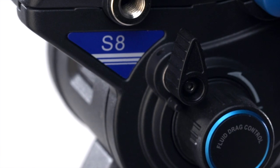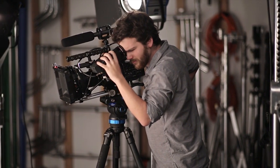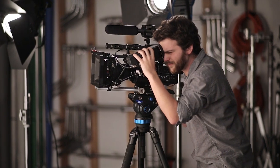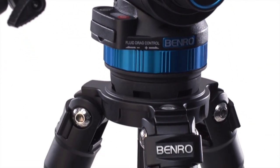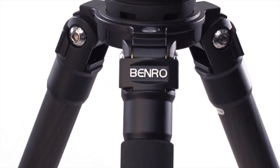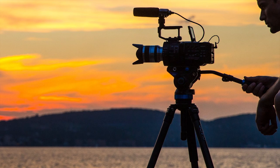Are you ready to shoot? The new S8 kit from Benro was made for the filmmaker who's excited to go out into the world and make something new. With its lightweight portability and features, the S8 is the perfect partner for your next adventure. At a price that won't break the bank, the world is an exciting place. What will you make of it?